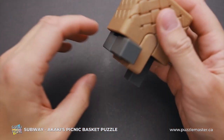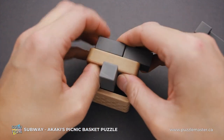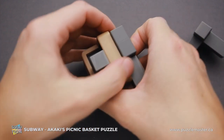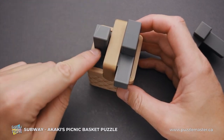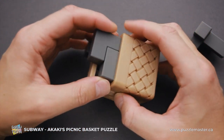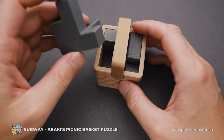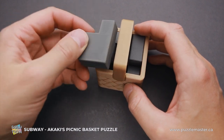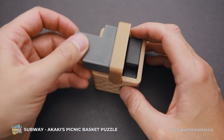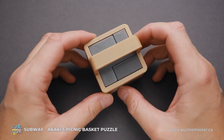Let's do it like this. When this piece is up, you can move this piece inside the cutout of the first piece and both parts will go down. We have only one part left, which we put inside like this, rotate it and put it inside the basket.